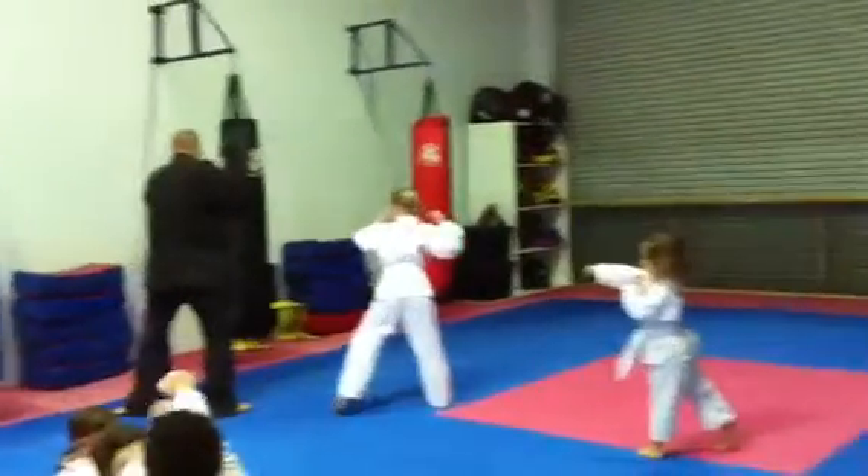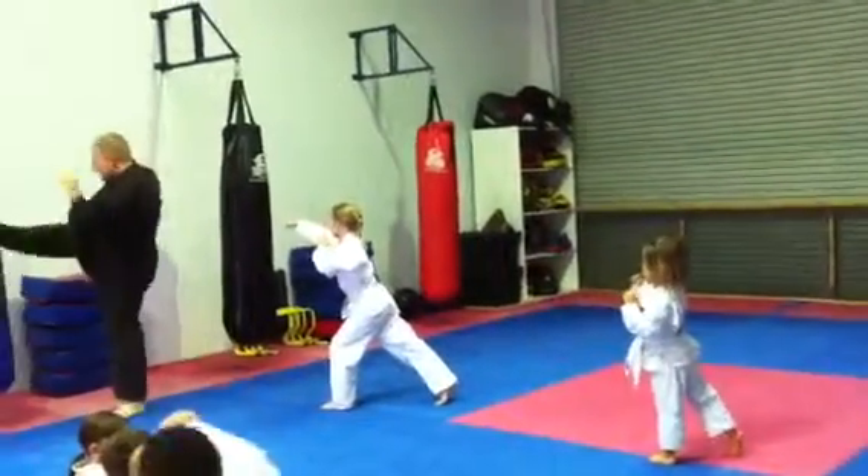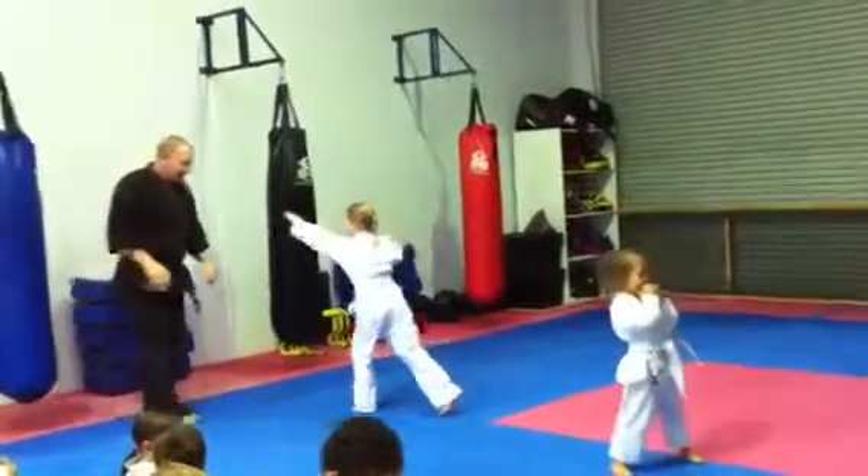Now a long punch, then a little block, long punch, kick and turn, kick, turn.